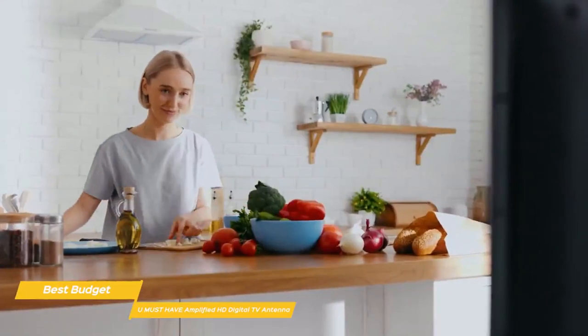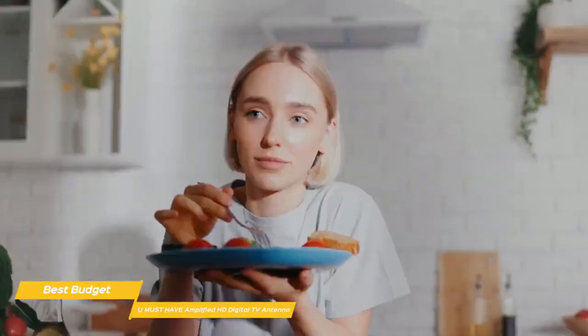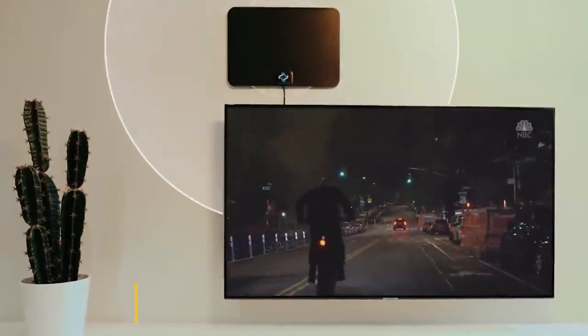If paying for cable TV is breaking your budget, the You Must Have Amplified HD Digital TV Antenna is a great budget choice. It's easy to set up, has excellent range, and delivers a high number of channels without the monthly cost.